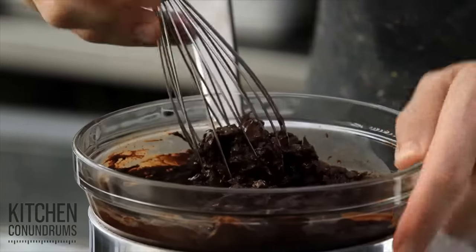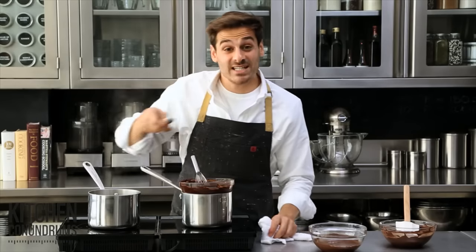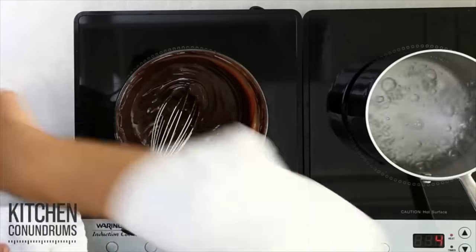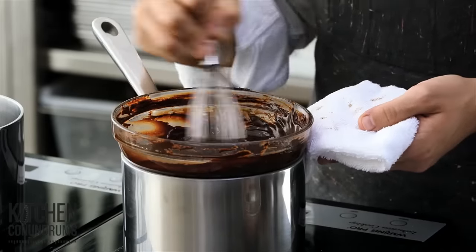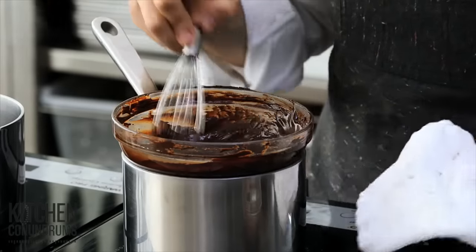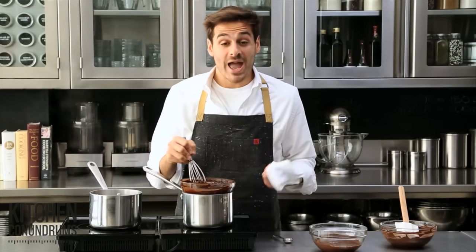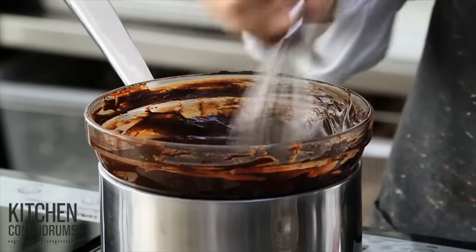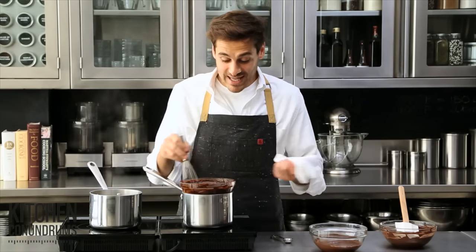You just need to stir this around until it becomes nice and thin and silky. You might have to add a few more teaspoons of water at a time — just a teaspoon at a time until it's a nice, silky texture. And as you can see, the chocolate is shiny, silky, viscous, and it's perfect right now for adding into a brownie batter, into a cake batter, or simply on top of some ice cream.